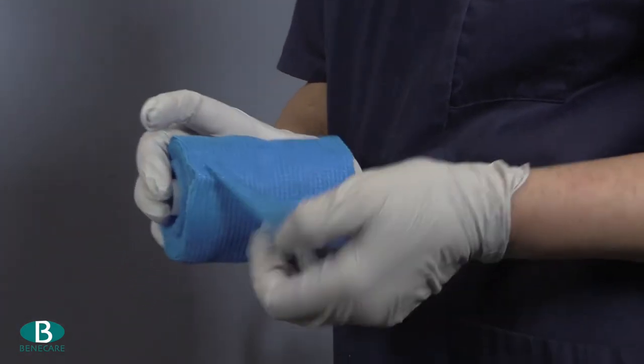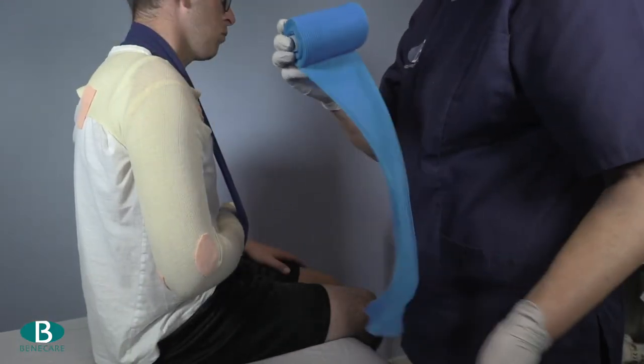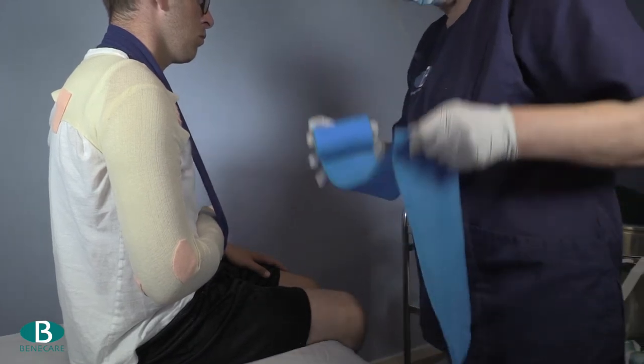Now apply your gloves and using the Benicast Advanced 4-inch, make a two-layer slab fitting from the elbow to the shoulder.